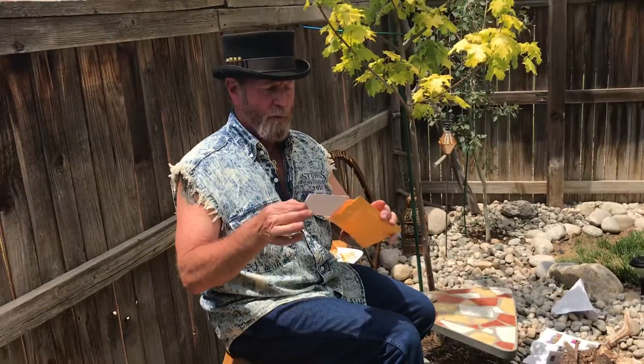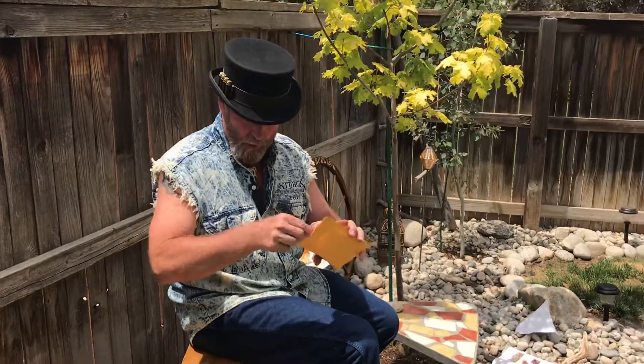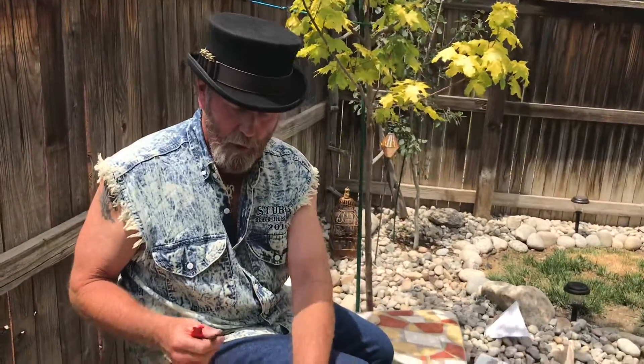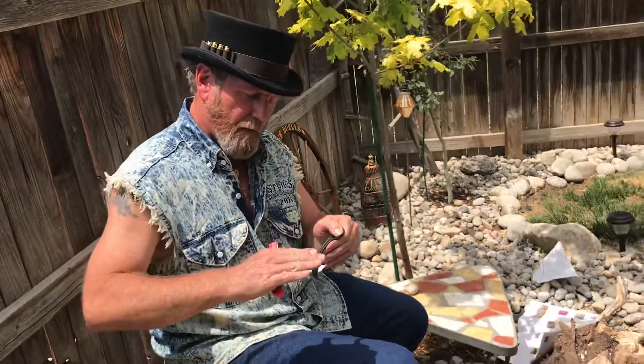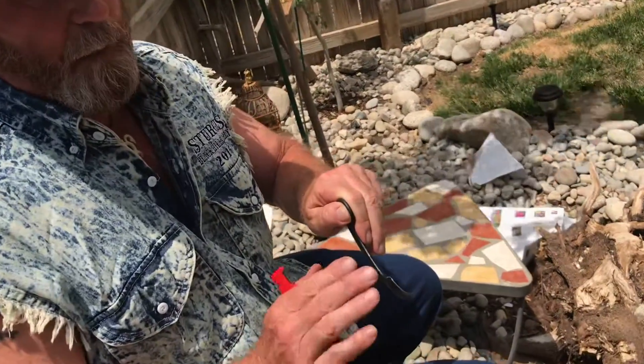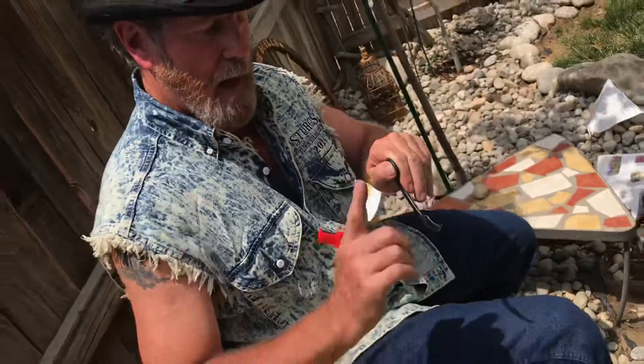Thank you, Manny, for the note — sorry I didn't see it before. I'm going to sit down on this a little more and see if I can thin it out, move the bevel down just a bit. It's probably a 15 to 20 degree bevel right now.